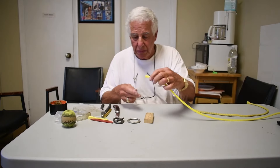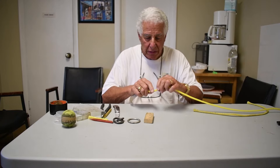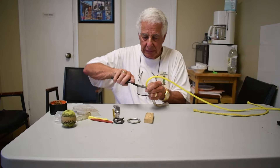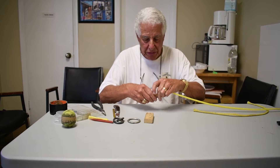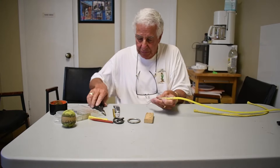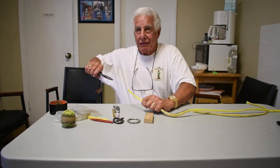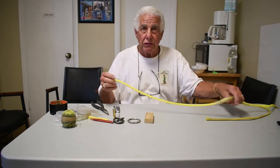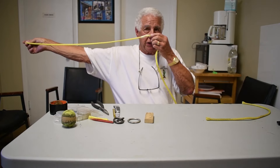Now we take the rope and put it in here and wrap it around the coils. I'm going to put it in here and with any luck this will pull right on through. Now we've got our protector on. The general rule is three feet — from my fingertip to my nose is a bit less than three feet.